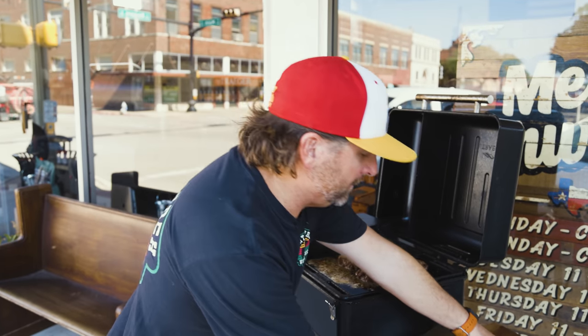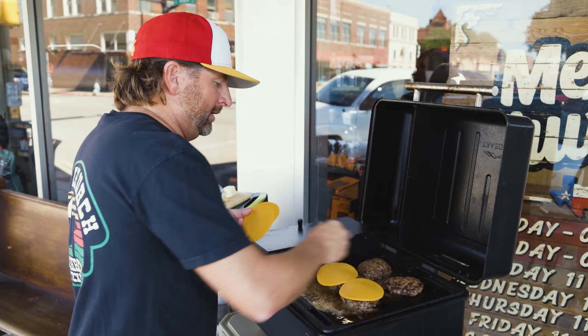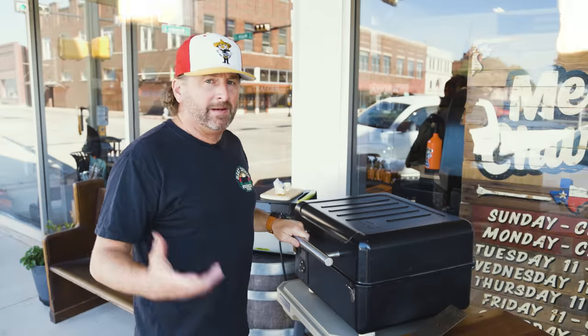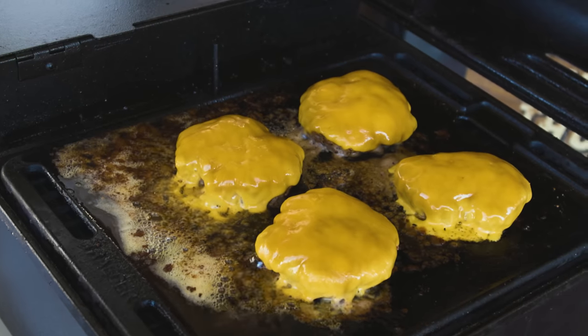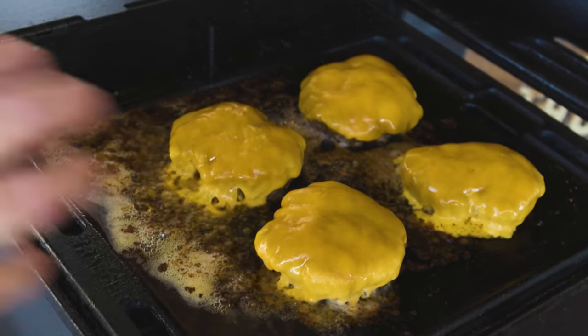We're in the 130s, so I'm going to cheese them — sharp cheddar, use your favorite cheese — and I want this super melty. It's been about a minute, let's see how it looks. Yahtzee! Look at all this butter that it's cooking in — the butter that's come out. It's like a confit burger.